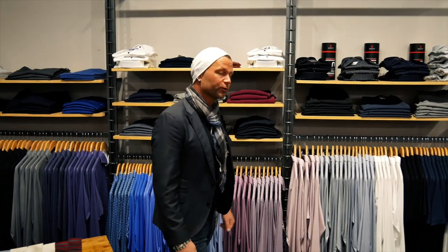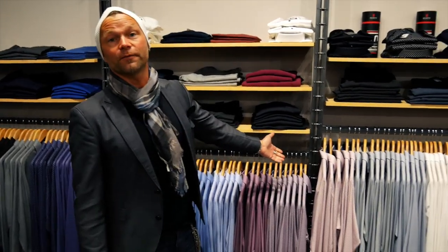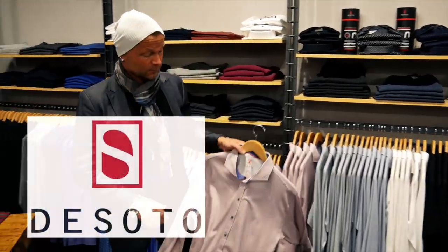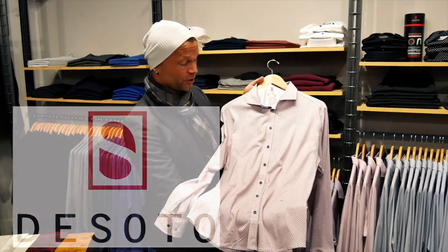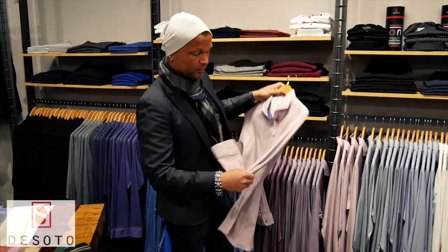Welcome to Graspies. I'd like to talk about a fairly new line for us — it's out of Germany, it's called De Soto. It took them five years to develop this fabric. What it is is a four-way stretch, it's 100% cotton. So going into spring, going into summer, you'll breathe beautifully.